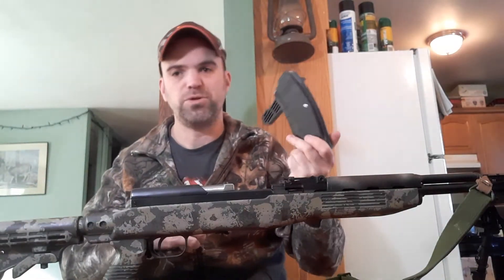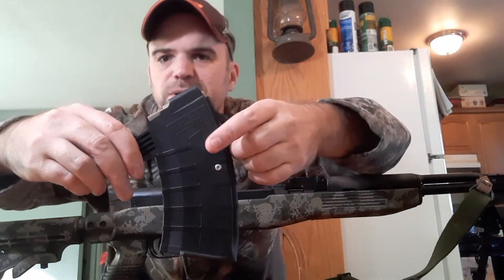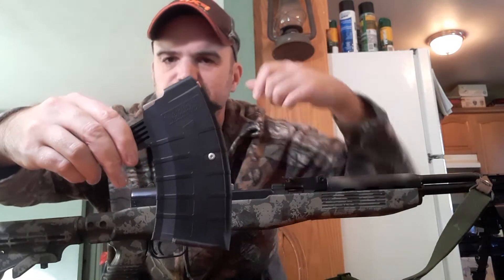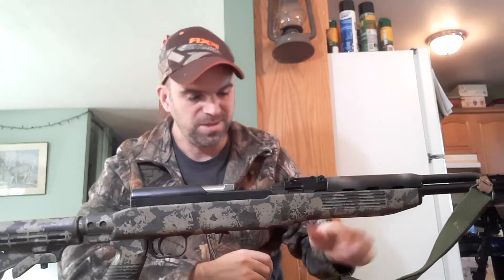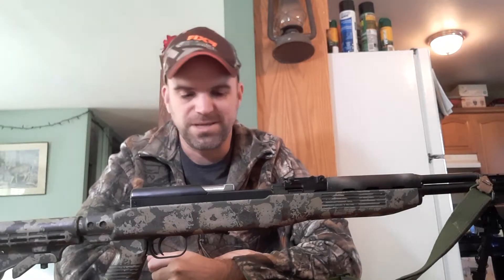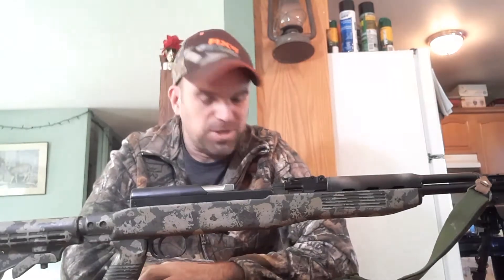Magazines — Tapco 20-round magazines. Here in Canada unfortunately they have rivets. We have some rather silly magazine laws up here in Canada, so that's kind of what we have to put up with. I can hear the Americans watching this now laughing. Our rules are that silly, but those are the rules and that's what we have to work with. I don't like them, but that's a whole other video.